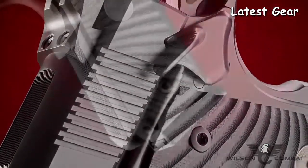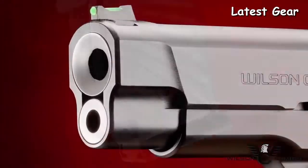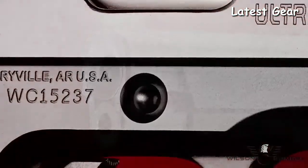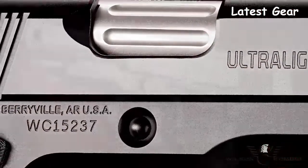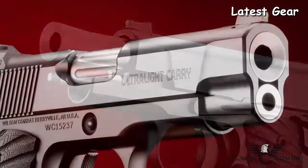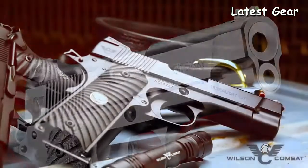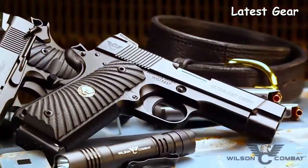The Ultralight Carry Professional comes standard with a host of features including a round-butt aluminum mainspring housing, carry and ball-end mill cuts, a countersunk slide stop pin, and a fluted chamber. With the quality and craftsmanship Wilson Combat is known for, the Ultralight Carry Professional looks as well as it performs — 21st-century alloys and precision in a battle-proven weapons system.